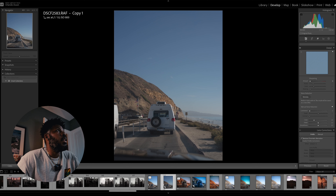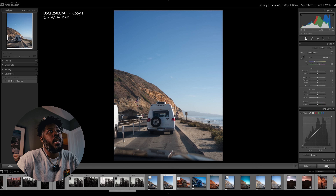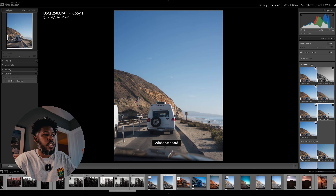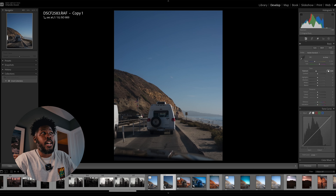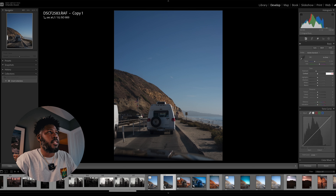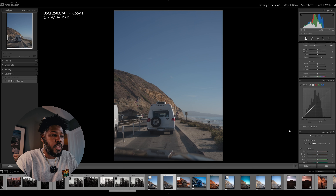As I'm in Lightroom, I just want to reset and show you the raw settings. I'm going to walk you through the process of preparing this raw file so you can get the very best out of Dehancer. You want to make sure your profile is at Adobe Standard and your exposure is at negative 1. Your contrast is going to be set to negative 40 and your blacks are going to be set to 60. Your curves are going to be set to linear.